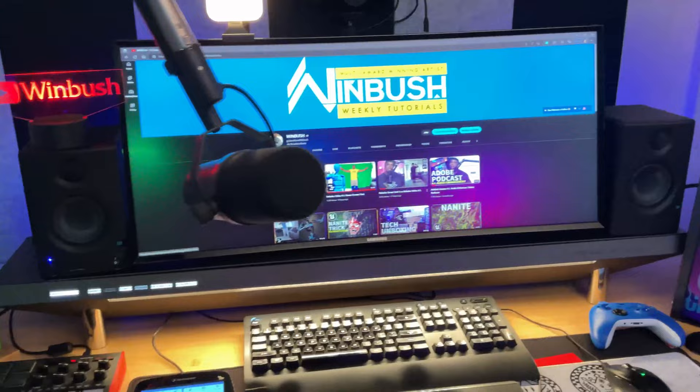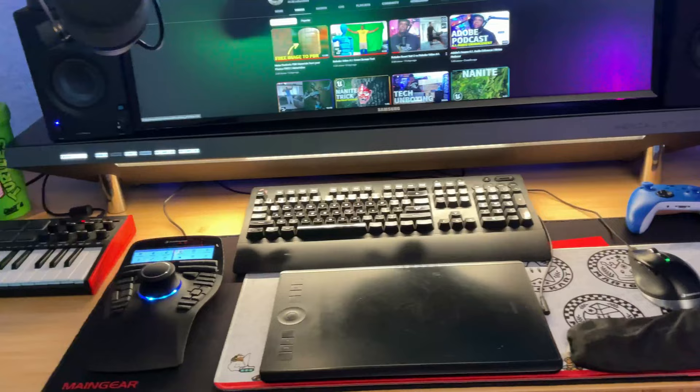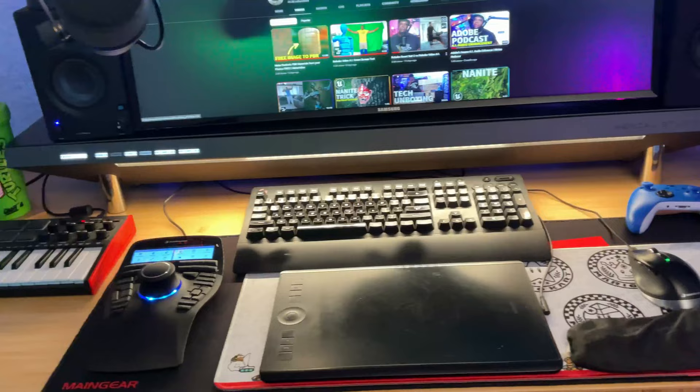That's going to do it for my ultimate desk tour — hopefully you guys got inspired and have some ideas for your own setup. This is something I'm going to keep building upon as I come across more ideas online. Maybe in another six to seven months I'll do an updated tour. I'm also working on my backdrop — you can see wood panels going up on the wall, which I'm going to cover entirely, but that's for another video. My name is Jonathan Winbush — until next time, stay fresh, keep creating, and I'll catch you guys in the next video!